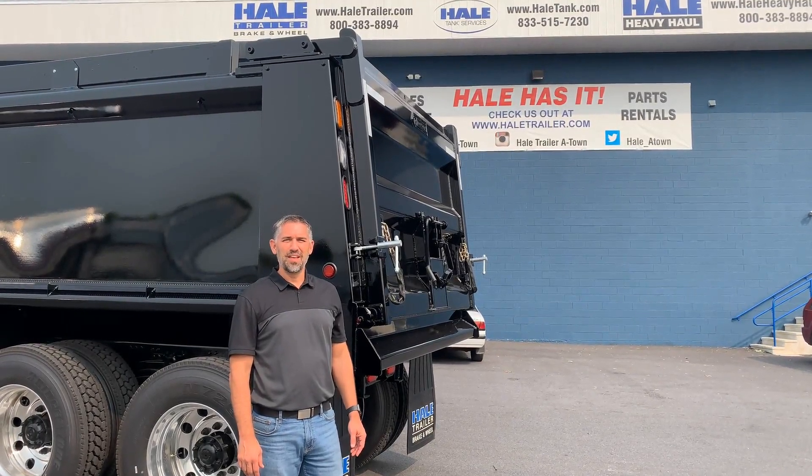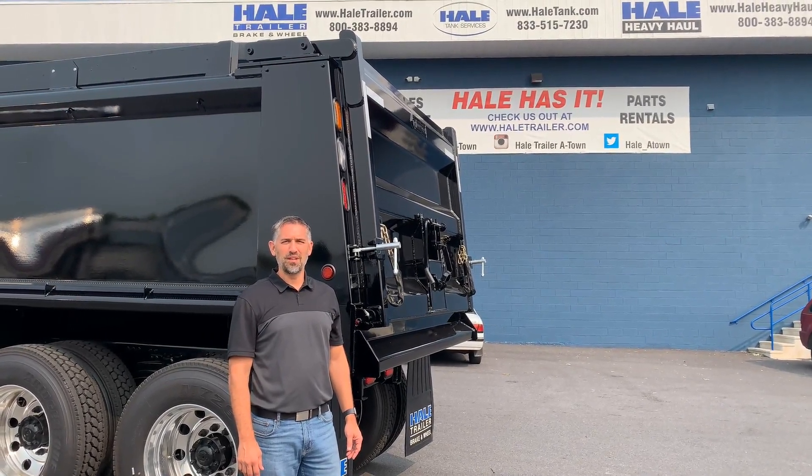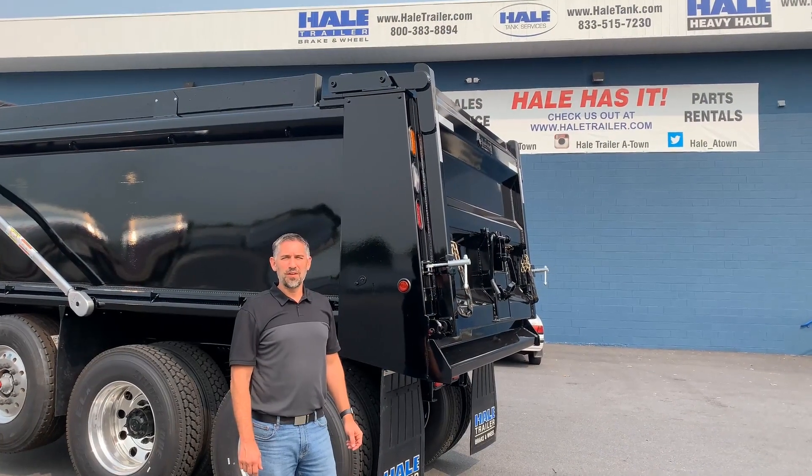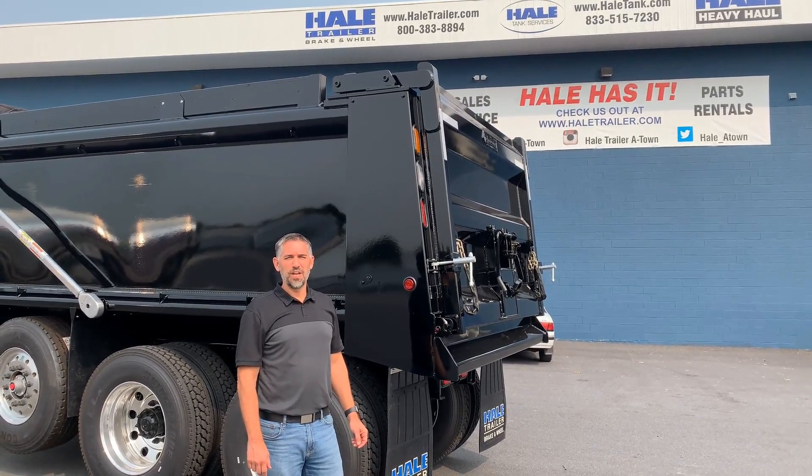Hi, I'm David and I'm with Hale Trailer. I'm going to show you how to operate a Brandon dump body. The dump body we're going to be talking about today is an FHD dump body made by Brandon Manufacturing.